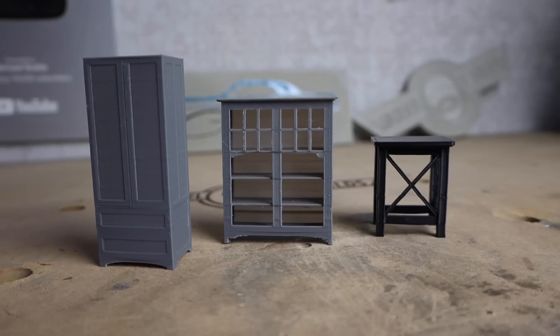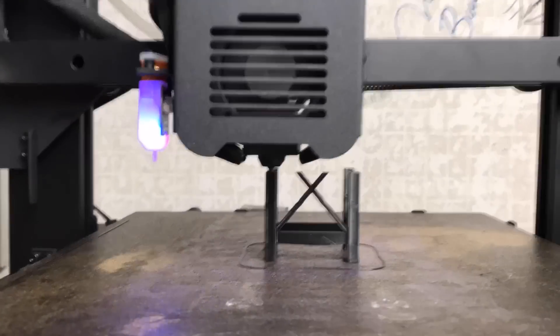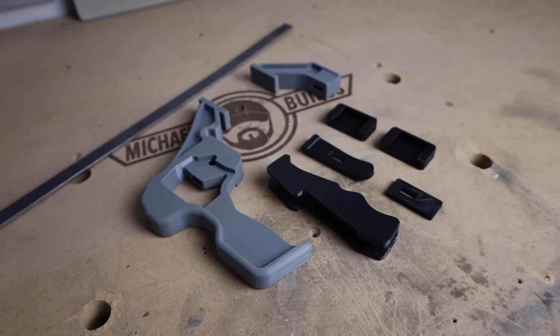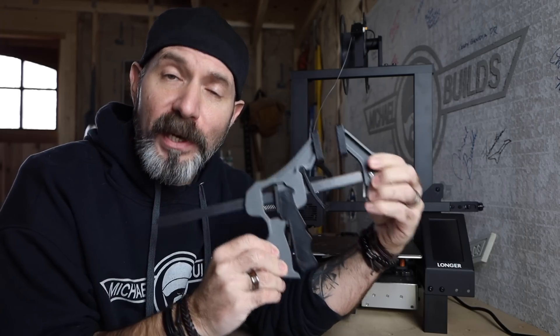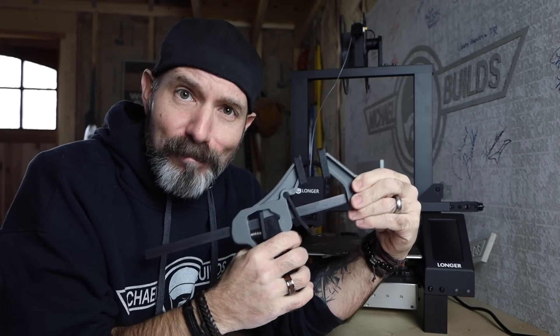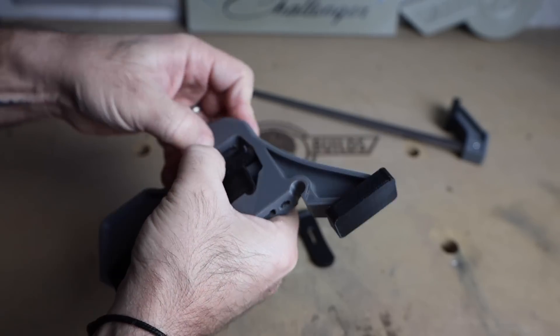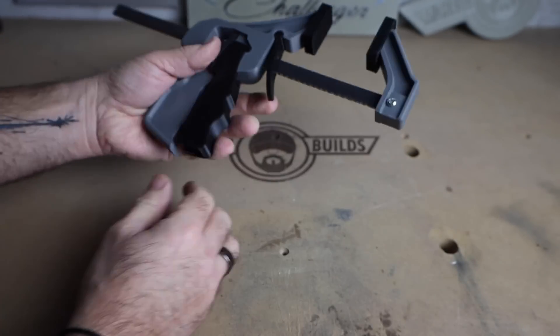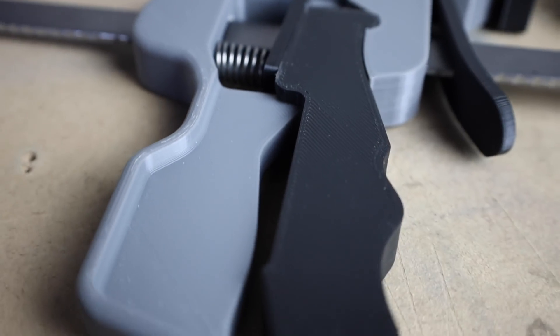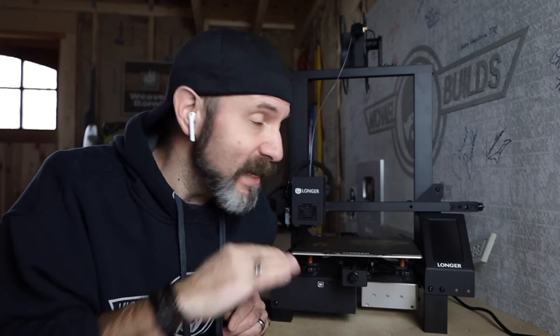3D modeling software also comes in handy when I want to print my furniture designs before I build them to check proportions. I can also print my own quick-grip clamps and have as many as I want in the shop — this one is a free 3D print and I'll leave a link in the description. Spoiler alert: it doesn't work very well yet, but I think minor adjustments will make it function. I replaced the plastic rod with a metal one and added a couple of springs. This shows how far you can take 3D printing to customize it to your specific needs.